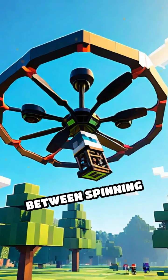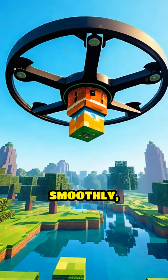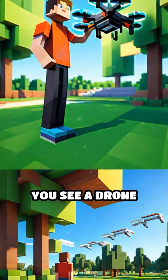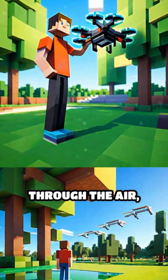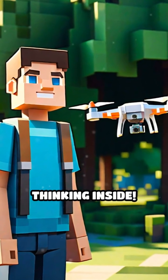This constant teamwork between spinning propellers and smart sensors helps the drone hover, move smoothly, and even perform tricks without falling. So the next time you see a drone gliding effortlessly through the air, remember it's all thanks to this amazing balance of forces and quick thinking inside.